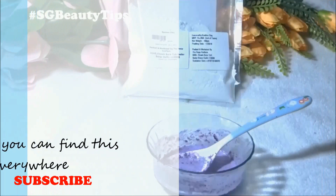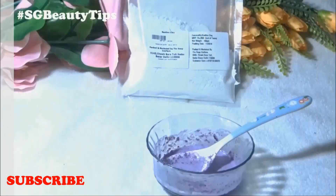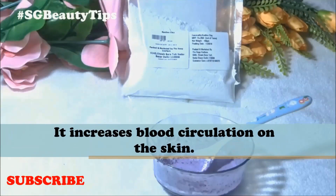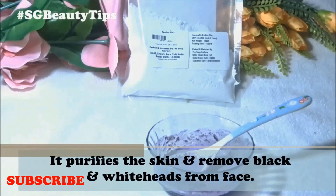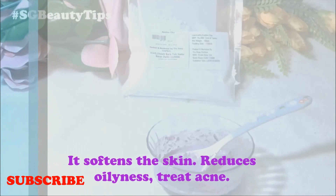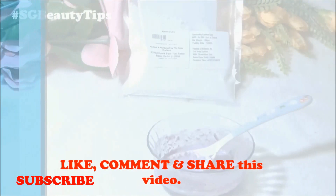It is the gentlest of all the cosmetic clays and it does not strip the skin of natural oils like other clays. Due to its mild nature, it is perfect for all skin types. Since it dries up firmly on the skin, it also increases blood circulation, purifies the skin, removes blackheads and whiteheads, softens the skin, and reduces oiliness.